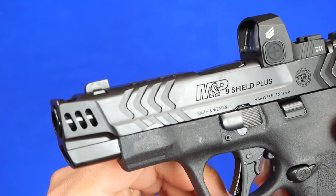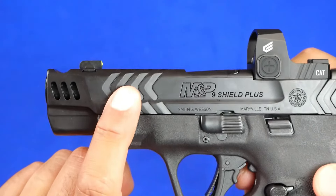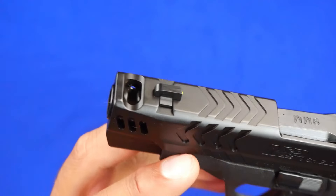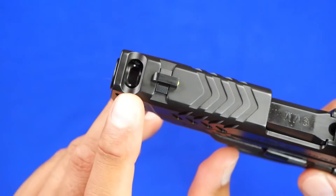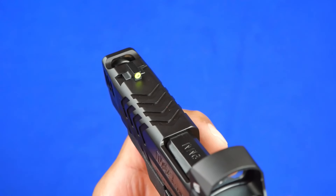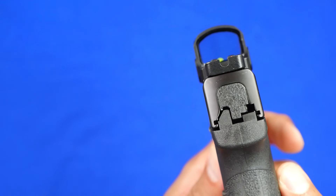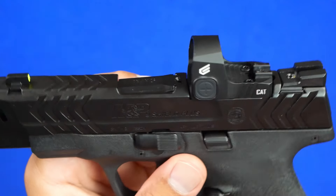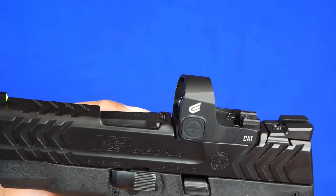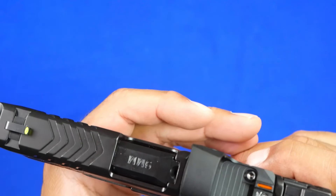Let's start with the slide, which I think is one of the nicest features of this gun. They've created new serration cuts on the front and rear, and there are also cuts on the slide itself. Of course you've got the ported barrel and the port cut on top. You also have that nice lime green front sight — a high-visibility sight — while the rear is blacked out, giving you a very nice sight picture. This slide mounts directly to any optic with a 407K or 507K footprint, which I absolutely love. No plates needed.